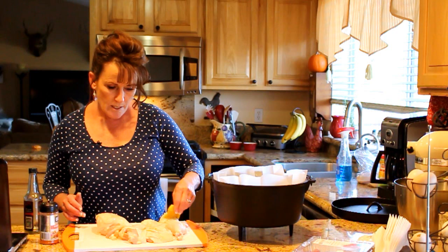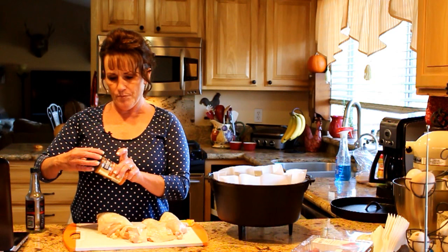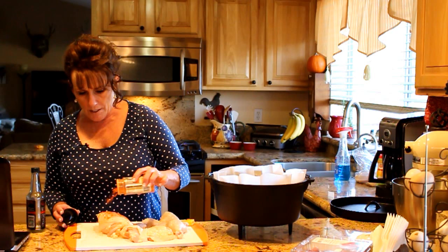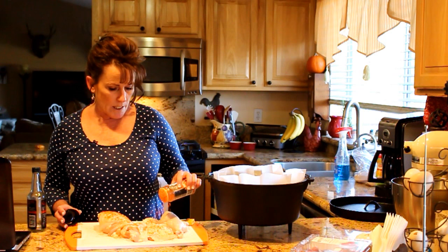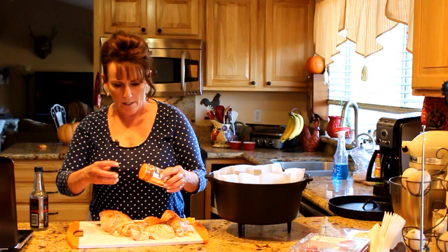I want this to get a little crispy before I start basting with my barbecue sauce. I've got a sriracha garlic seasoning by Weber — you don't need this, you could just do salt and pepper since you're going to put barbecue sauce on it anyway. Now I've got to decide: do I want my maple bourbon barbecue or my peach habanero barbecue? That's going to be a hard decision.